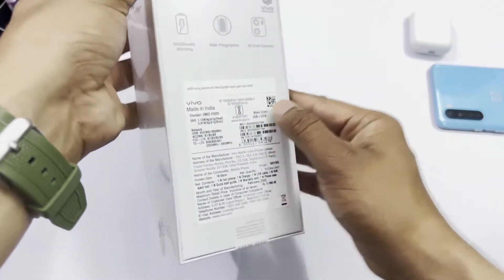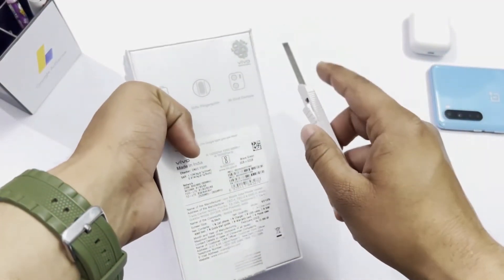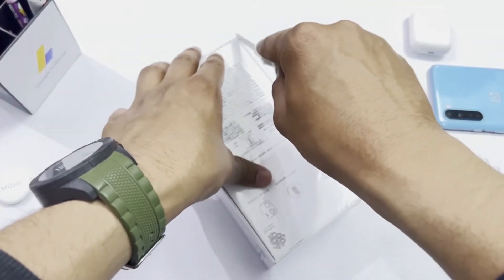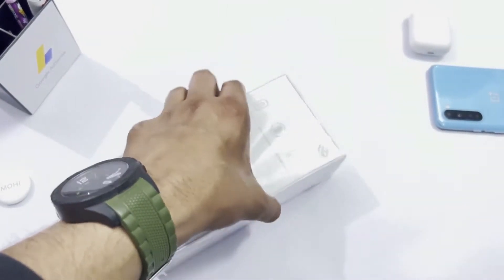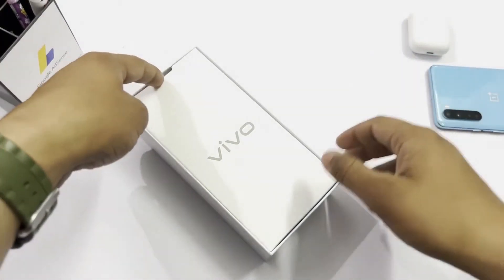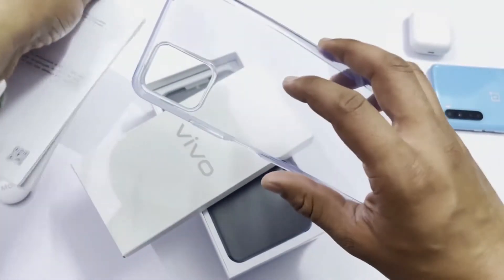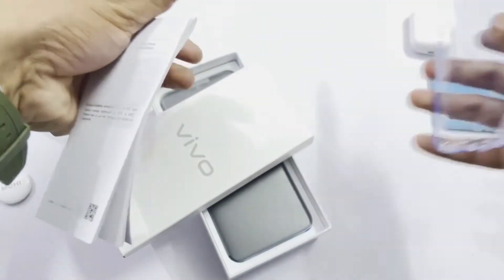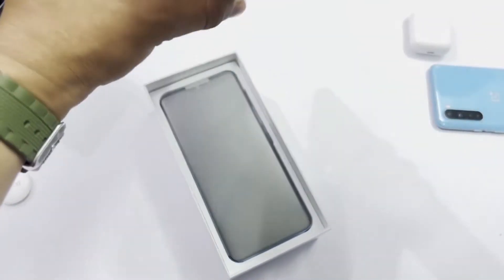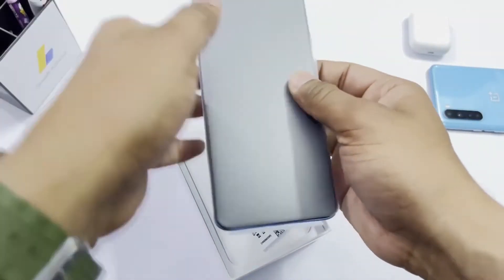This is the Wave Green color variant. Let's do the unboxing of this box. Inside there is a transparent and flexible case, some booklets with important information and warranty details, and finally our Vivo phone.